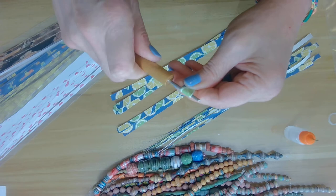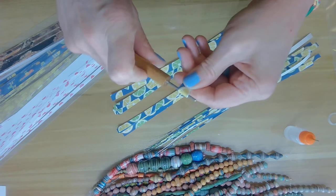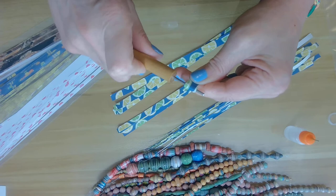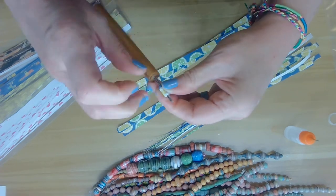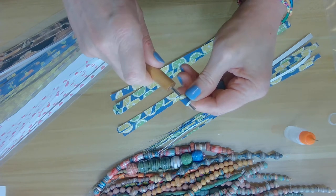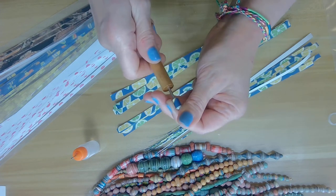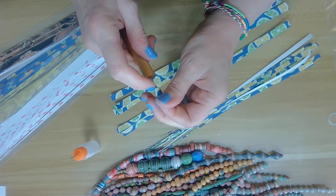Grab the largest end of the strip — that's the 12 millimeter side — and slide it right into the little slot in the paper bead roller. Start rolling at an easy pace; don't go too fast and be mindful of the tension. I place the strip on my index finger and allow it to roll. Make sure you're keeping the edges straight and centered. When you come to the end, grab some glue and dab it on generously — I like running it all through the bead for extra security and durability.